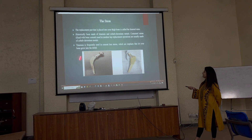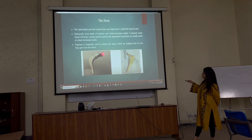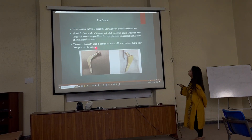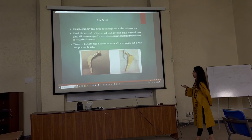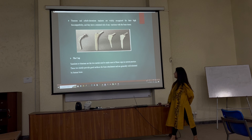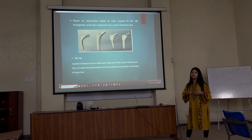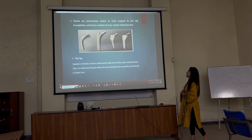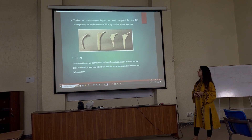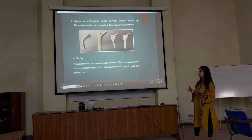This part is the stem, and this part is the femoral stem. These are different shapes of the stem, and furthermore there are more shapes of the stems which we can study. Titanium and cobalt chromium implants are widely recognized for their high biocompatibility, and they have very minimal risk of reaction with the human body.